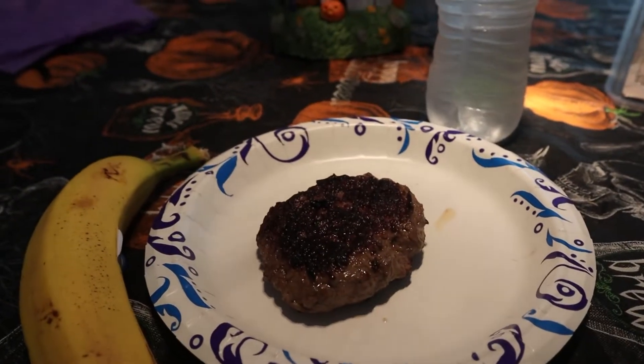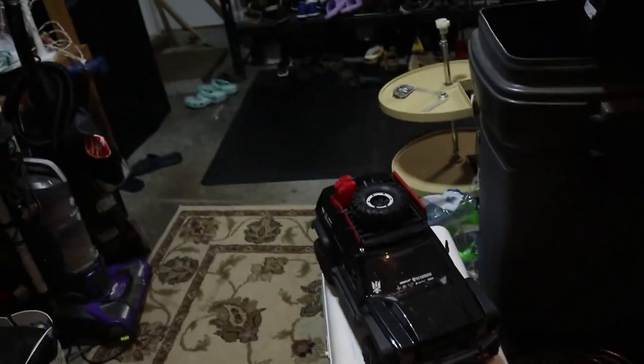Man, I love me some good meat in the morning. Alright, for this little experiment, I'm going to be using this Red Cat Gen 7 Pro and see how much weight it can pull.